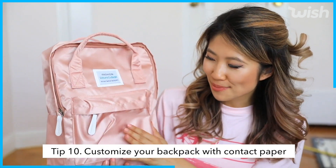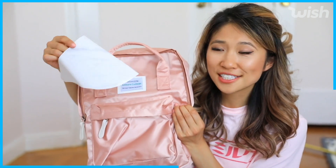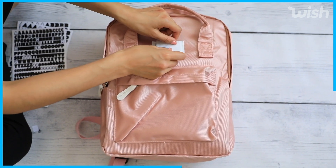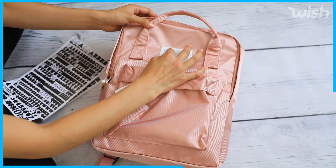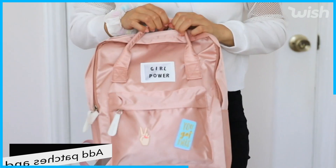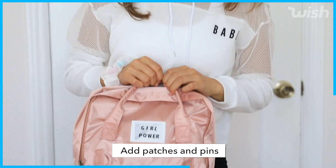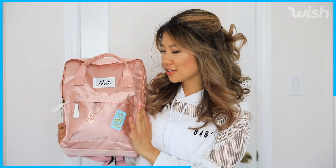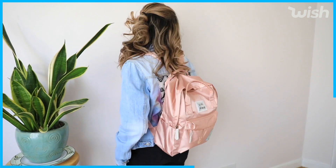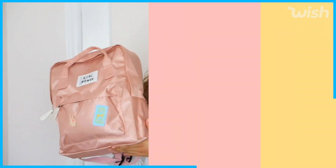Next up I'm going to show you how to decorate a backpack. I picked up this beautiful pink one from Wish and used a scrap of contact paper to cover up the middle section. I spelled out 'girl power' on my backpack — why not decorate it with positive and empowering statements? I ended up putting 'girl power' on top and glued some fun patches to the bottom. This DIY was so easy and it's so much fun to customize your backpack for school.